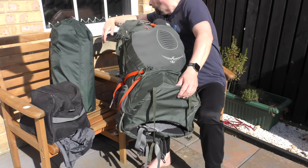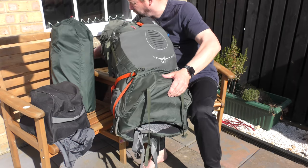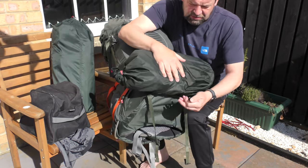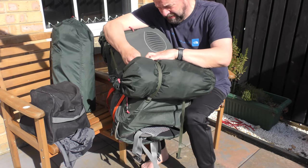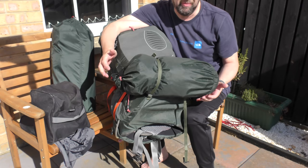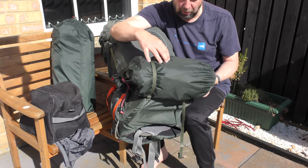The other one I've got is the Swallow — it's half the size. It just straps on, sits on the bottom of the bag. More poles in there.